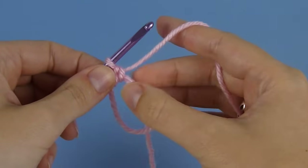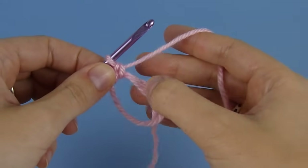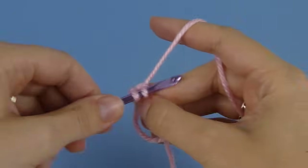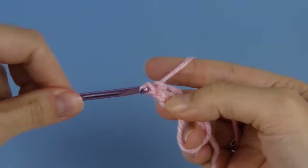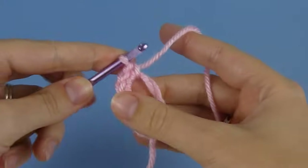Now we can work the rest of the stitches of round one into the ring as well, again working over the ring and the yarn tail with each stitch. I'm going to make six single crochet stitches in total, working over both the ring and the tail with each stitch. Now I have six single crochet stitches.